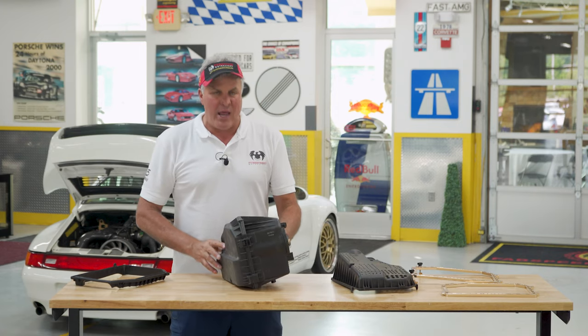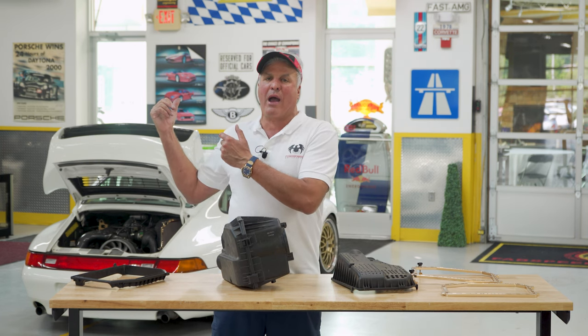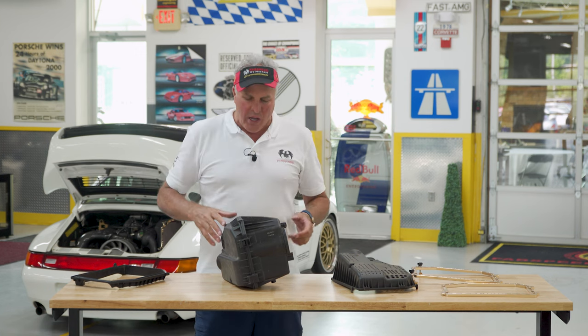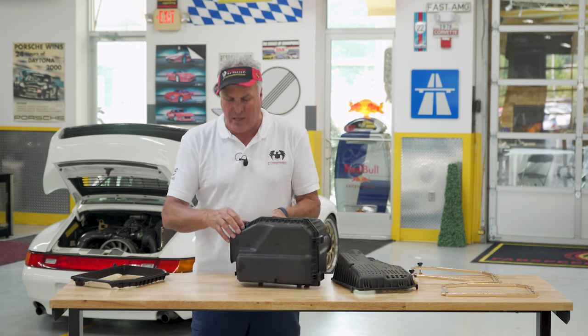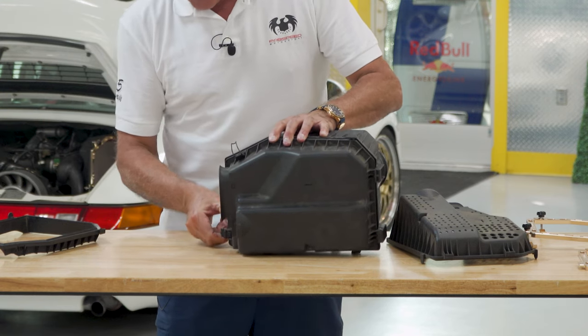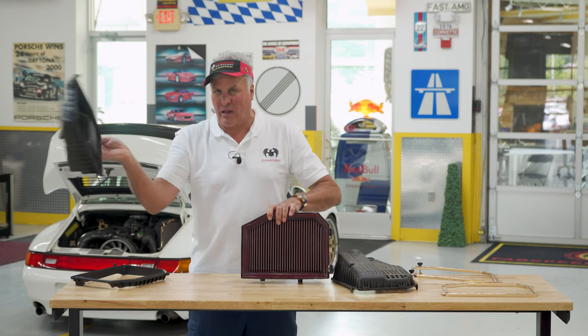What Fabspeed did — and what I've proven on the dyno, which is worth upwards of 10 horsepower at the crank, and 10 more if you have headers on the car — is you take off the factory air box lid. You undo a clasp, then you remove the air box cover lid.